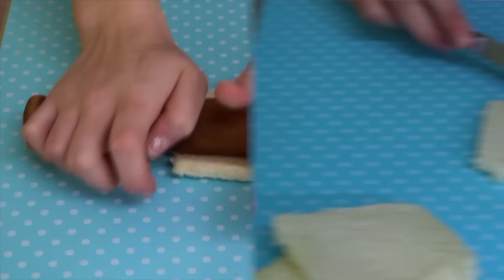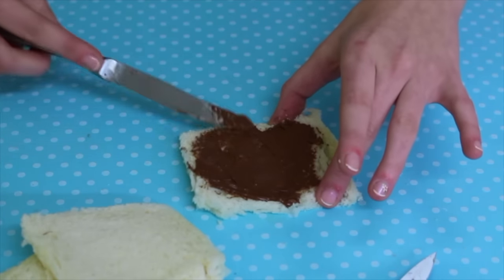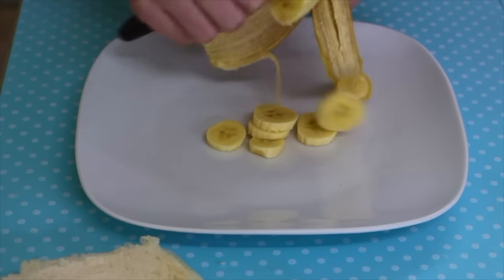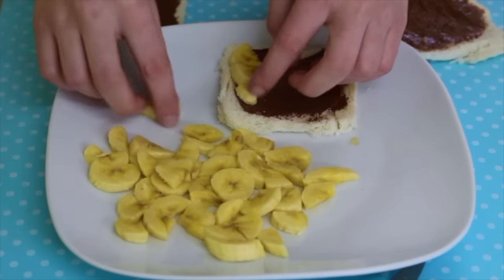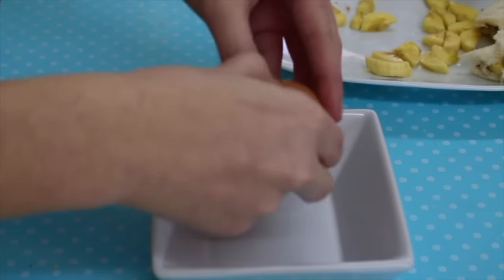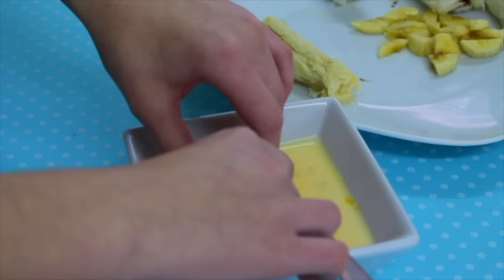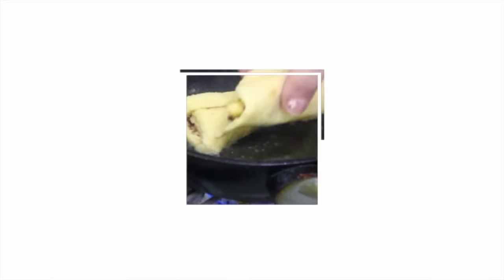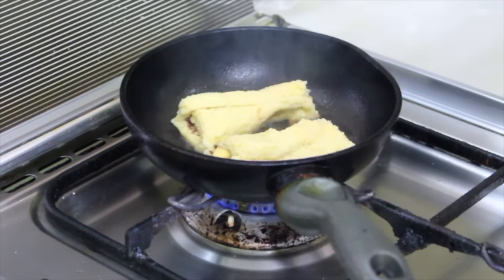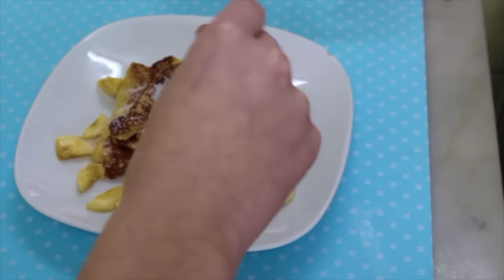Then spread Nutella on the bread. Next, cut the banana into small chunks and place them on one edge of the Bimbo bread, then roll it up. After that, beat egg with milk and sugar and coat the rolled bread in the mixture. Finally, fry it in oil and that's it — delicious and ready to eat!